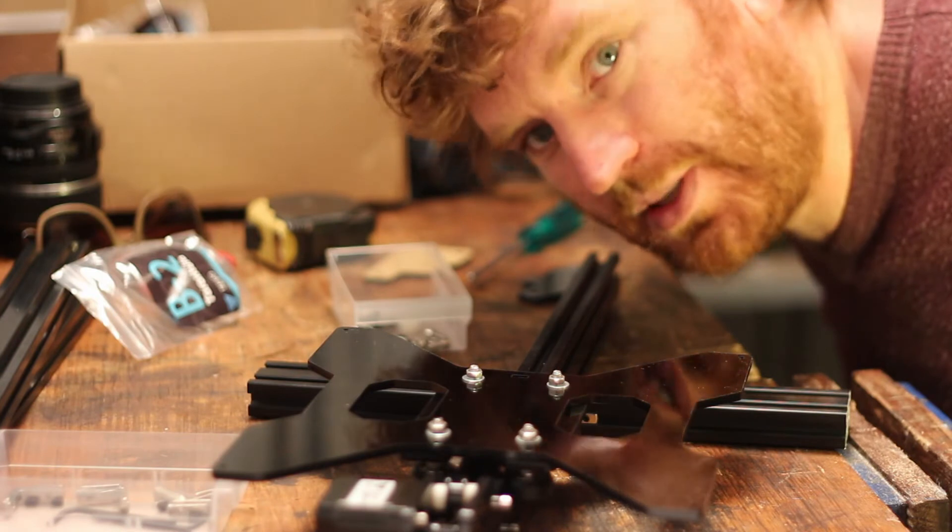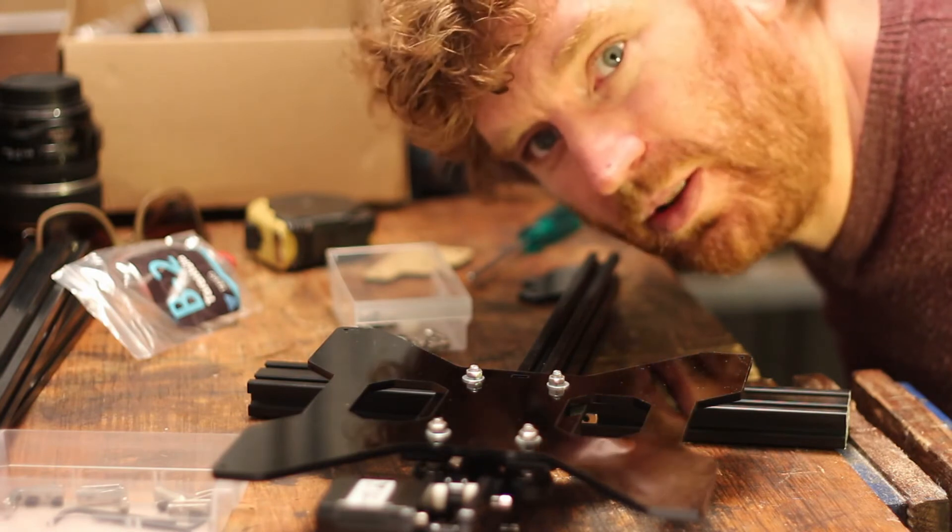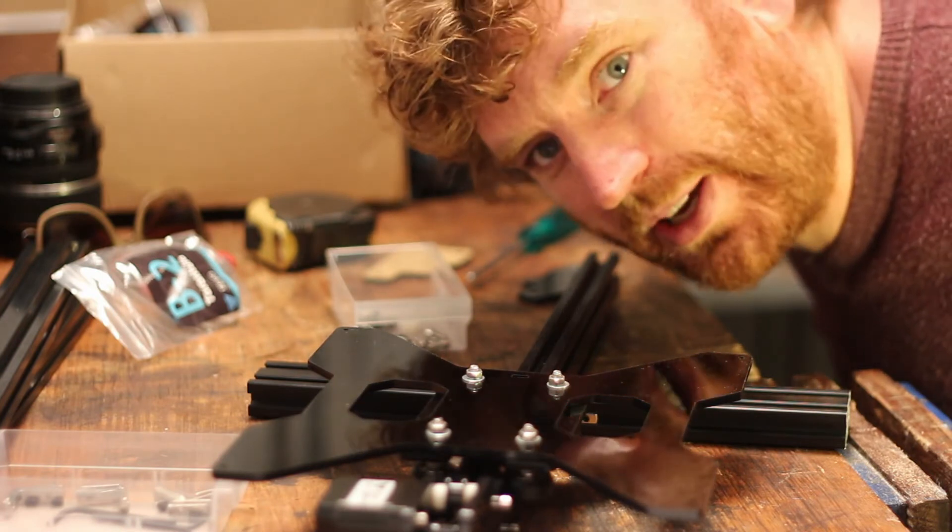I'd like to say I'm a few hours into this build and I feel like a complete kid playing with it. It's really fun.